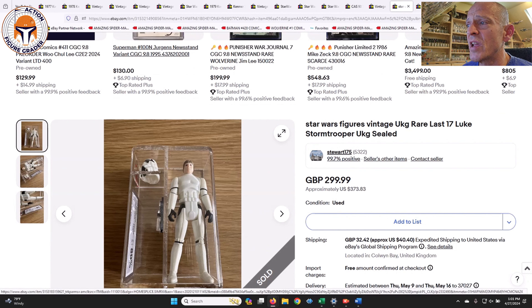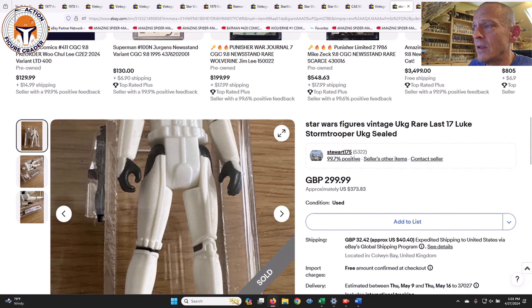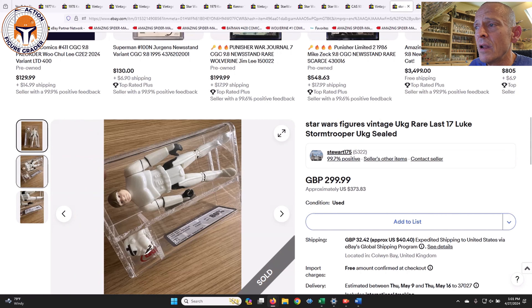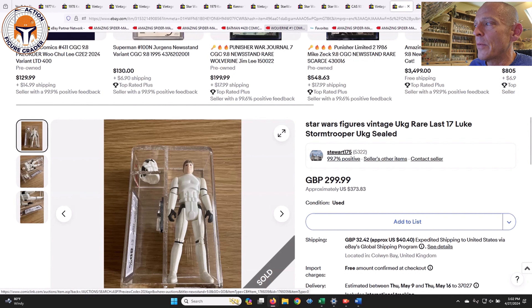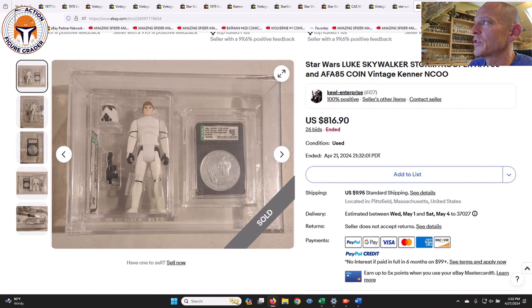I've got two different Luke Stormtroopers that sold. This one was a UKG 80 — it does have a little yellowing to the body, the limbs are a different color than the body, but very minimal. Older case style UKG 80, probably about right for the grade. That one was in a buy-it-now situation for 300 pounds, which is $373. That's a really good deal — that's kind of more like loose complete ungraded prices for a Luke Stormtrooper.